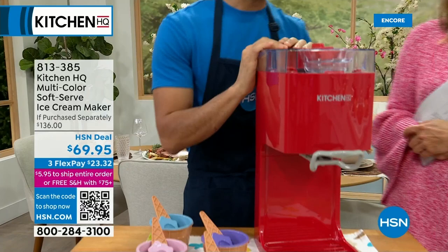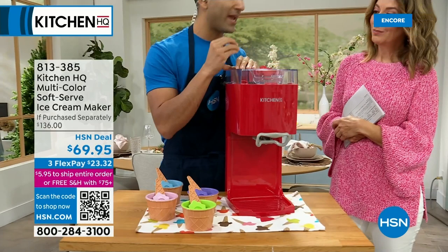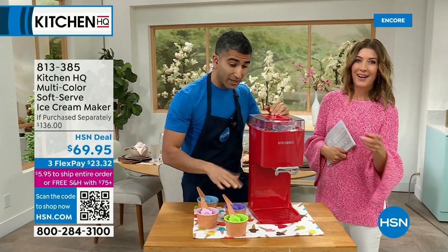Tell us about the soft serve ice cream maker. At Kitchen HQ, we figured out a way to get the perfect soft serve consistency at home. We're going to do vanilla, chocolate, and sorbets. Just like any other ice cream maker, it churns. You pour your base into it and pull the lever just like at a soft serve ice cream shop. It comes with the cups. We've got an amazing value — no one else has this at this price.